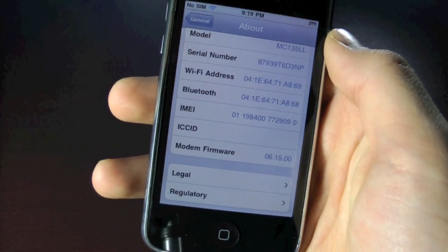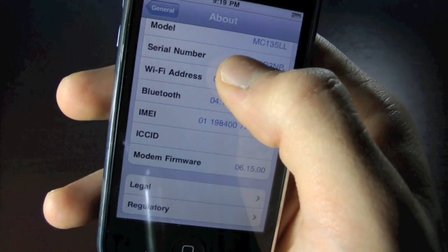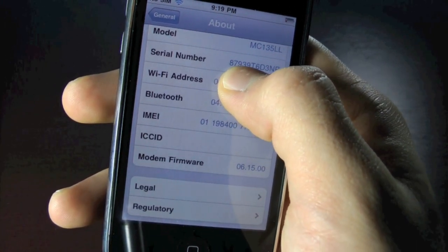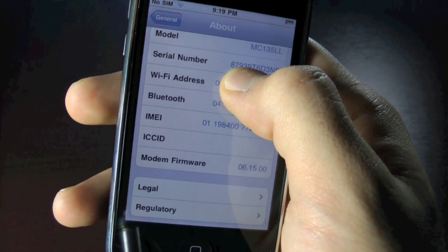You can check if you have the new baseband by going into Settings, General, About, and scrolling down to your serial number. If the third, fourth, and fifth numbers are higher than 135, that means the device was made after the 35th week of 2011 and it cannot be unlocked.